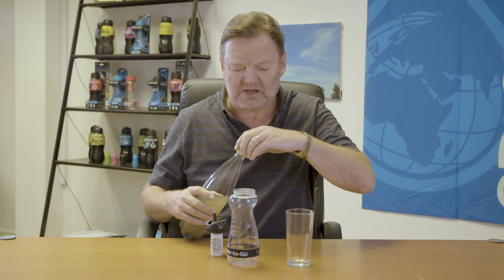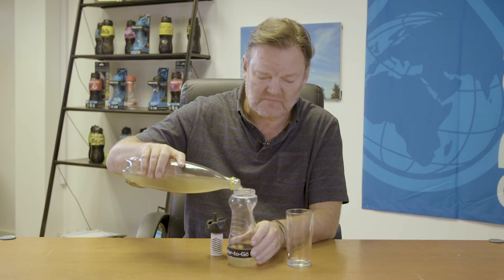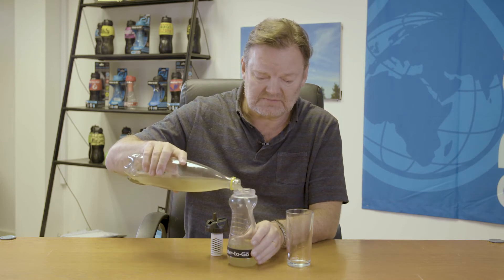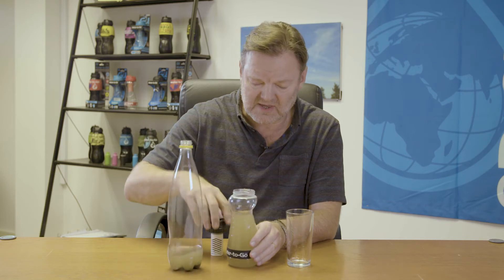That filter is already activated by soaking it in water for 15 minutes. Simply fill up the bottle — there's no need to wait, no need to add anything, no need to shake the bottle.